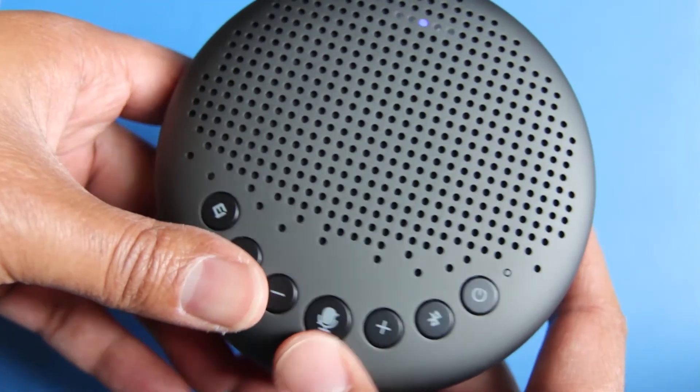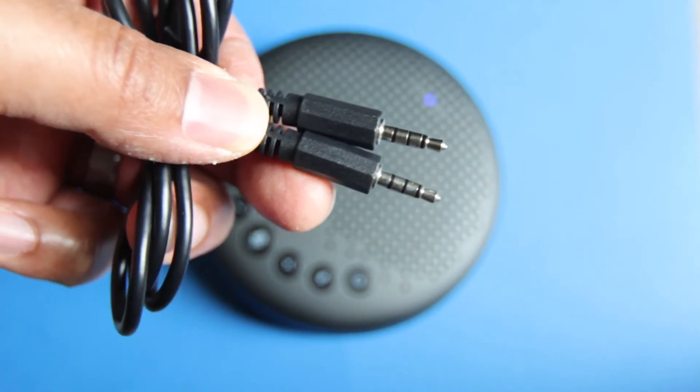So once you pick up this eMeet Luna Bluetooth speakerphone, what are you going to get inside the box? Well first off, you're going to get the Bluetooth speakerphone itself. You're going to get a Type-C charging cord and you're going to get an auxiliary cord.